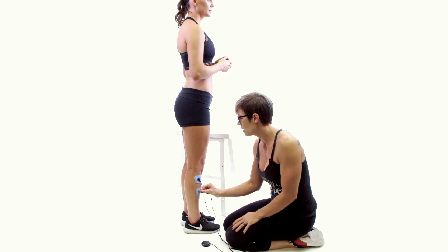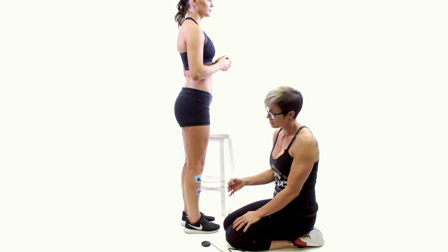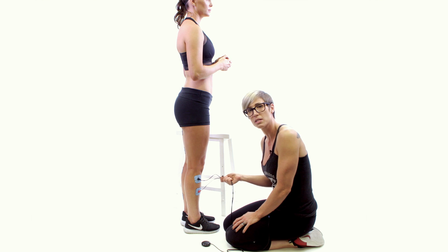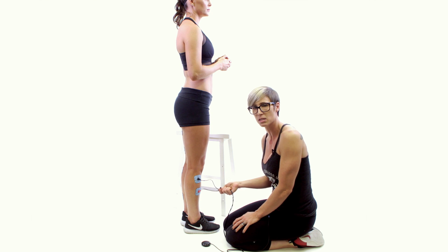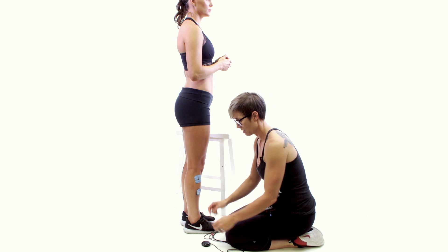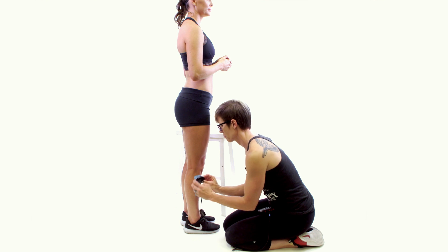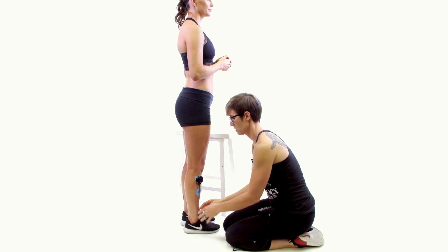We'll take the black end of the blue lead and place it on top, and the red end of the blue lead and place it on the bottom. That's all that's required for the tibialis anterior, or shin splints.